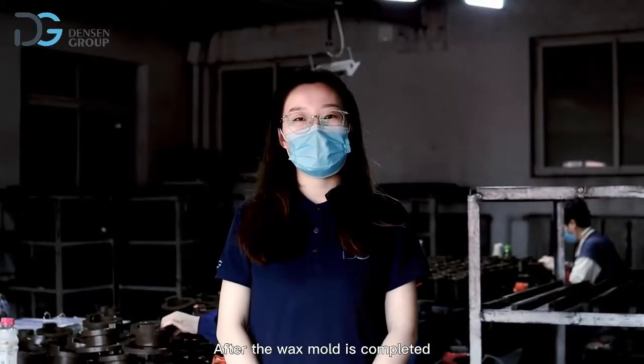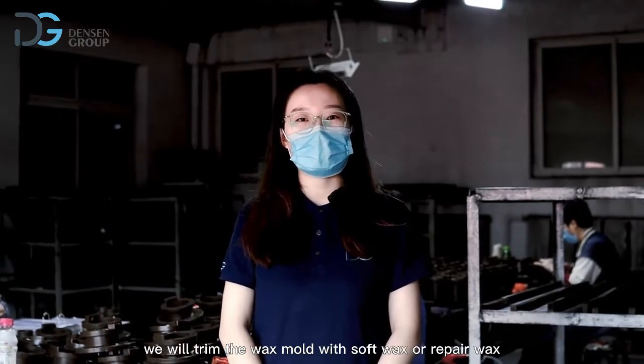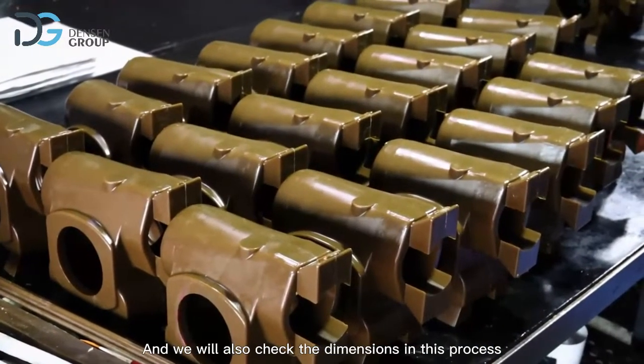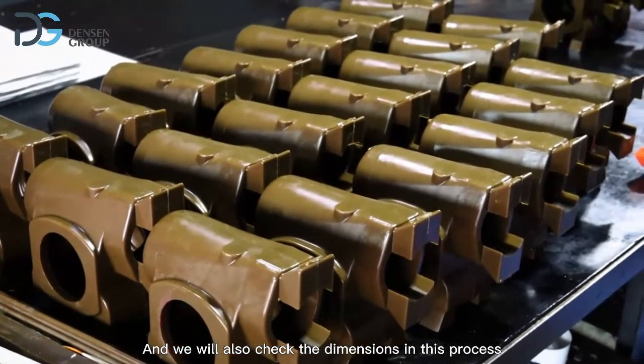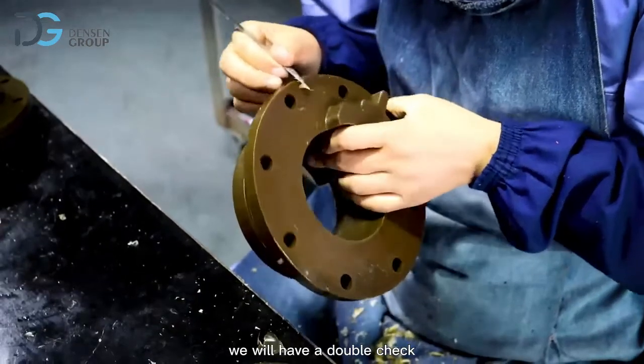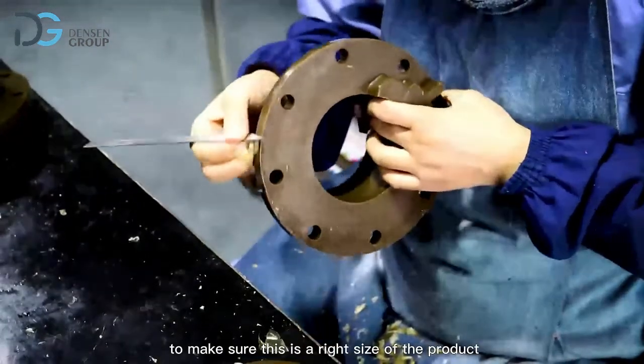After the wax mold is completed, we will trim the wax mold with soft wax or repair wax — for example, burrs or parting lines. And we will also check the dimensions in this process, and we will double-check to make sure this is the right size of the product.